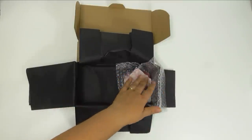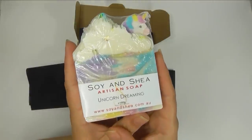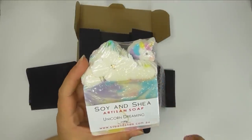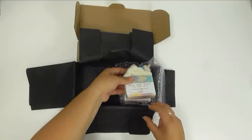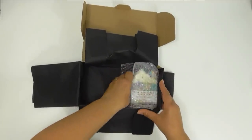So I'm just going to tuck that into the corner of the box here, and then on top of that one we are also going to pop in a Unicorn Dreaming Bar of Soap. This is in a really bright, bubbly, fruity fragrance and it has proven to be very popular with all of my customers. So we'll tuck that one on the top and then just wrap it up in that little bit of bubble wrap to protect it.